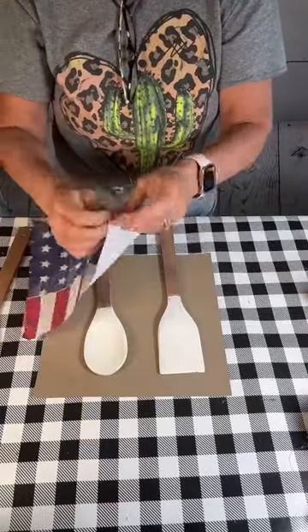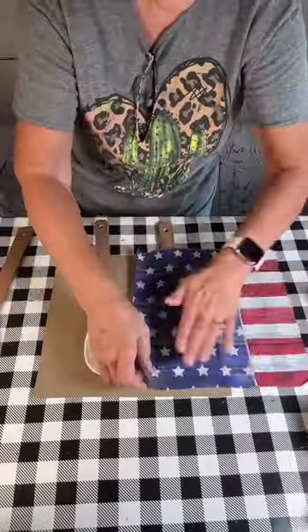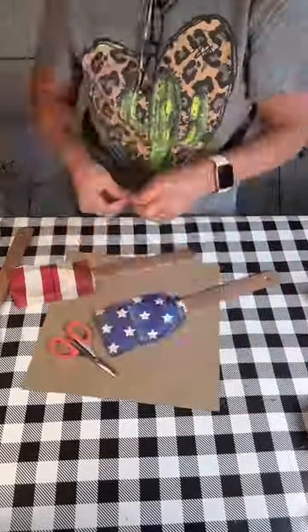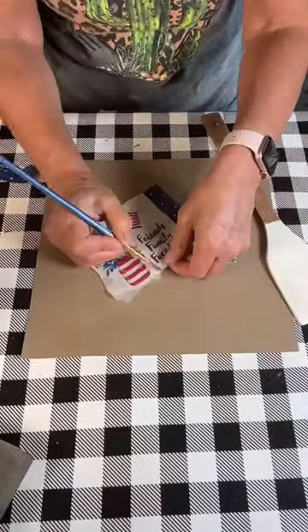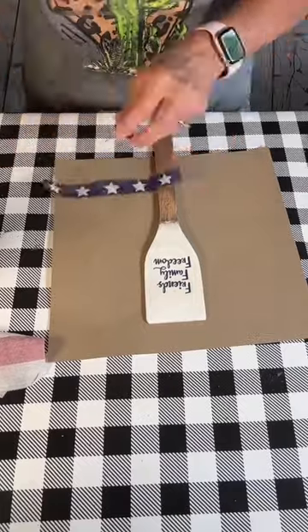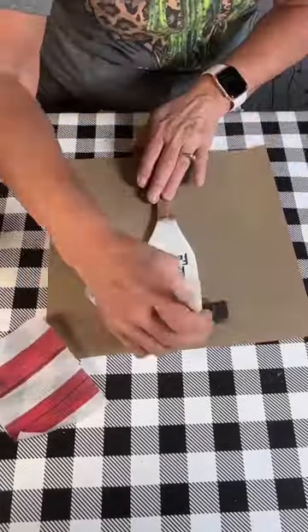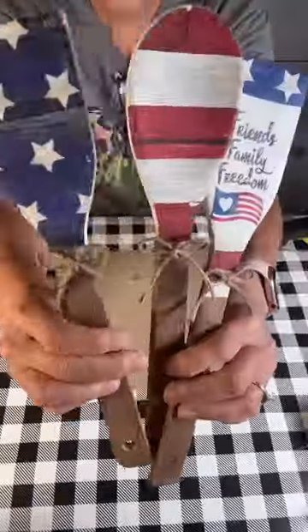So basically what I'm doing is painting three wooden spoons and I'm going to decoupage this napkin on two of them. Then I'm going to take this cute little napkin, get the words off of it, put that on a spoon, and then put some more stars and stripes on it from the other napkin, and then I'm going to put the little American flag that came on it.